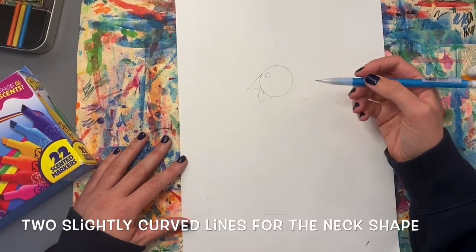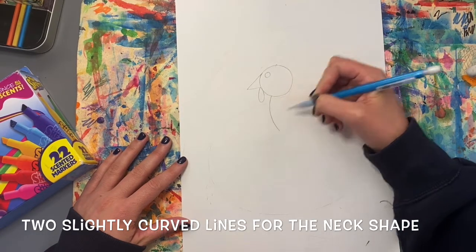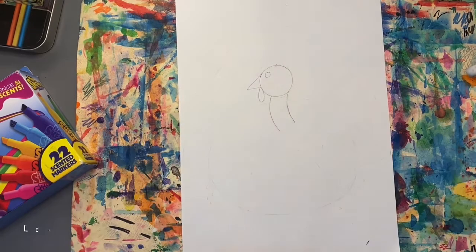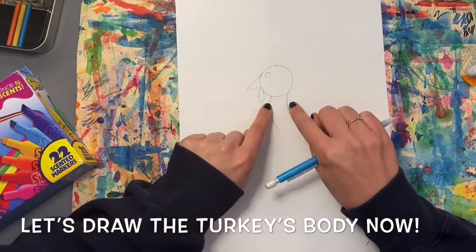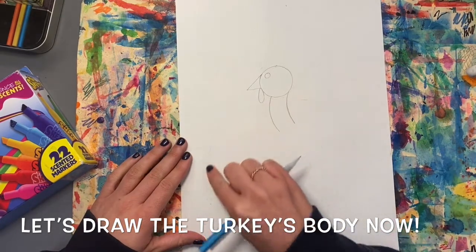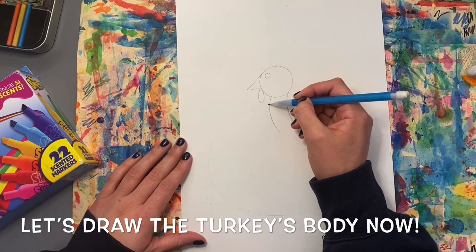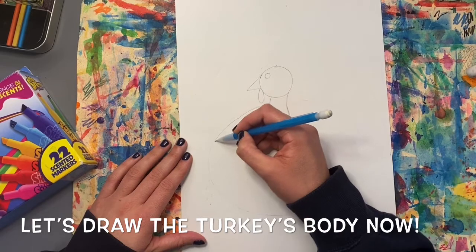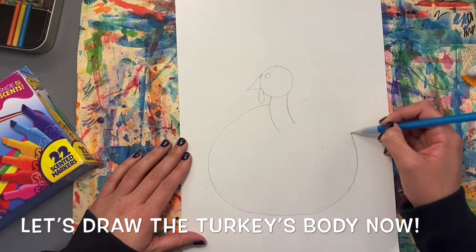Now let's draw the turkey's neck. I'm going to do two slightly curved lines to make a neck shape. Now I'm going to draw the turkey's body — starting on the sides of the neck and coming around, almost like I'm making another big circle. I'm going to start a little bit below where the wattle is, come around, down, and curve back up.